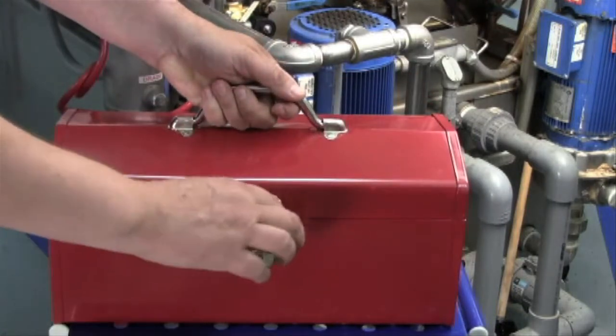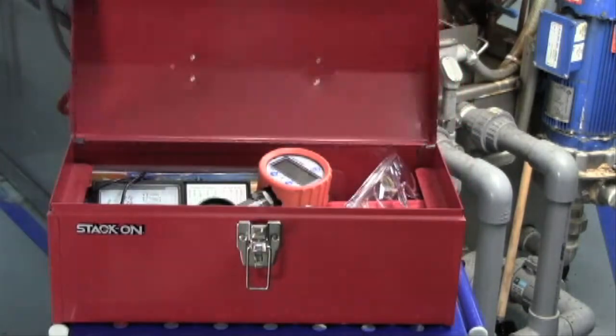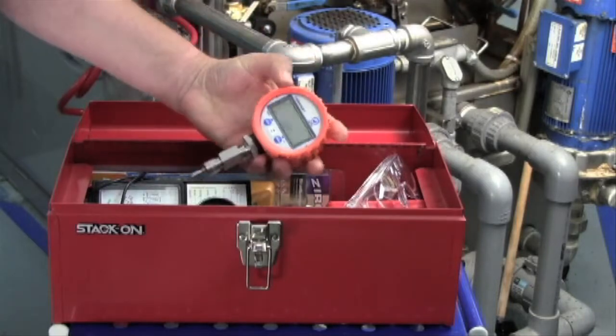To further protect the gauge while installed or carried for portable use, a black or orange boot is available.